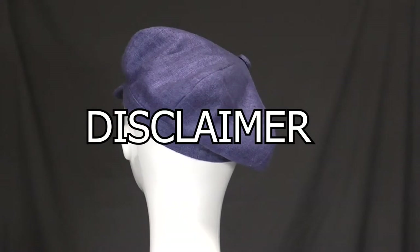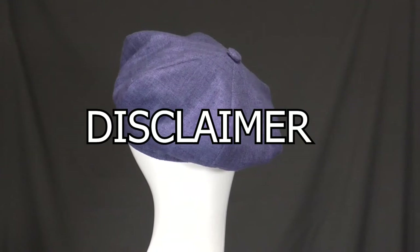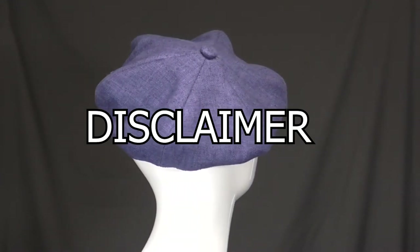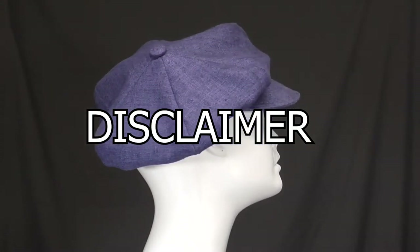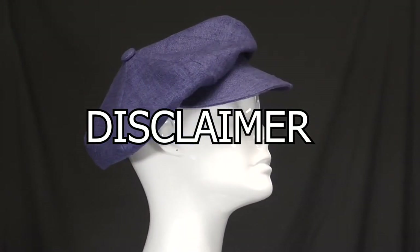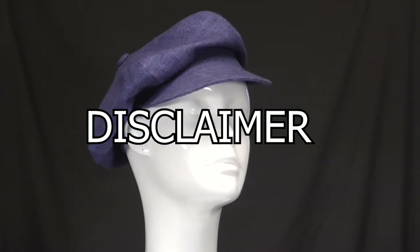As I construct this, I am sewing at a funny angle for the camera and am using contrast thread so you can see where the stitches go. When you are constructing your cap, use matching thread and take your time to sew. This video is for demonstration purposes only — I sew much better than this when I am not filming. I suggest you watch the video fully first before beginning your hat, and sew a sample to learn the techniques before you begin the final piece.